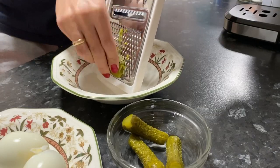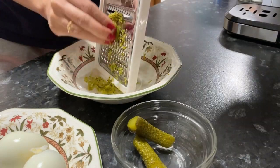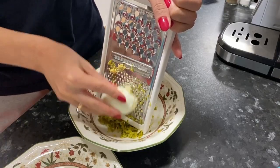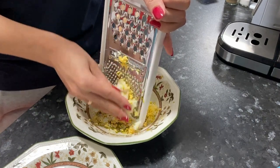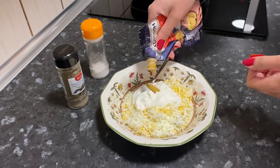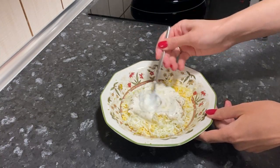Grate sweet and sour cucumbers on a fine grater. Eggs are also grated on a fine grater. Add Greek yogurt, a little mustard, salt and black pepper. Mix thoroughly.